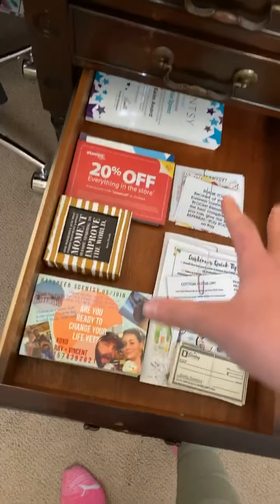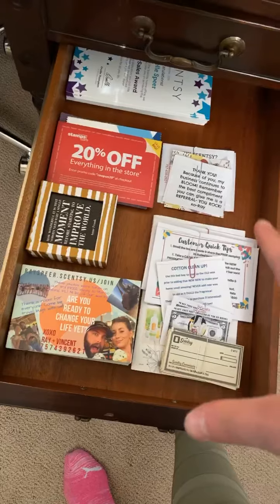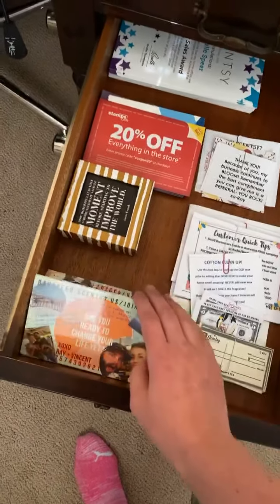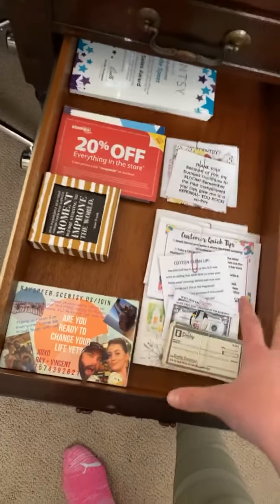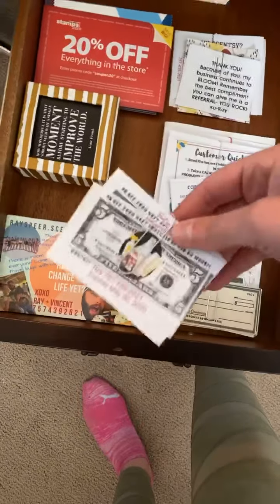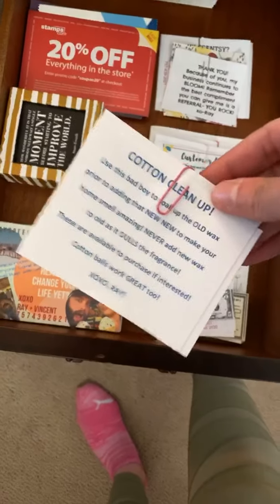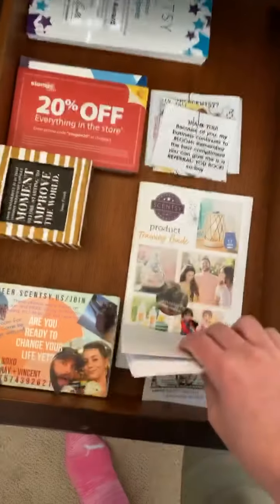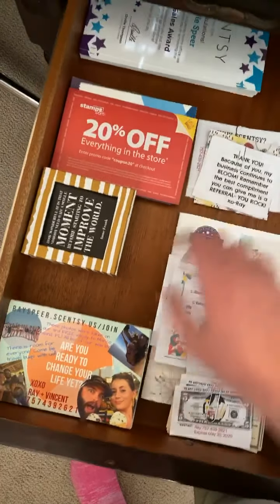And then this is kind of just a miscellaneous drawer. I'm actually about to order new postcards, so they will go in here. But I just have random stuff, like things to throw in people's parties, coupons, cotton cleanups. This is just random stuff that I've printed off. I have my product training guide in there — I need to order a new one.